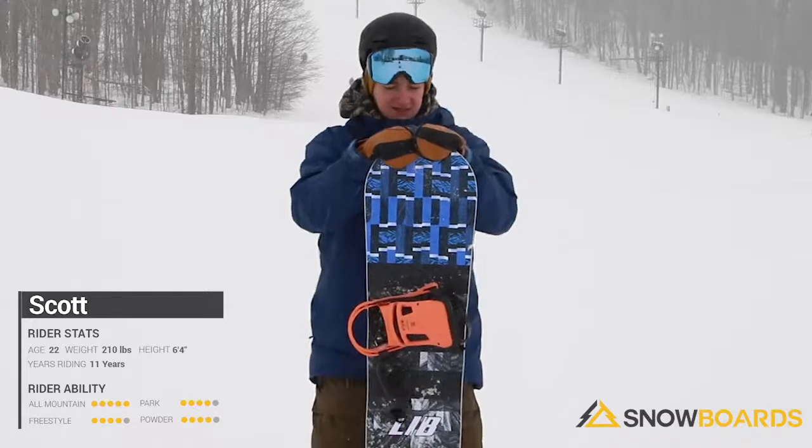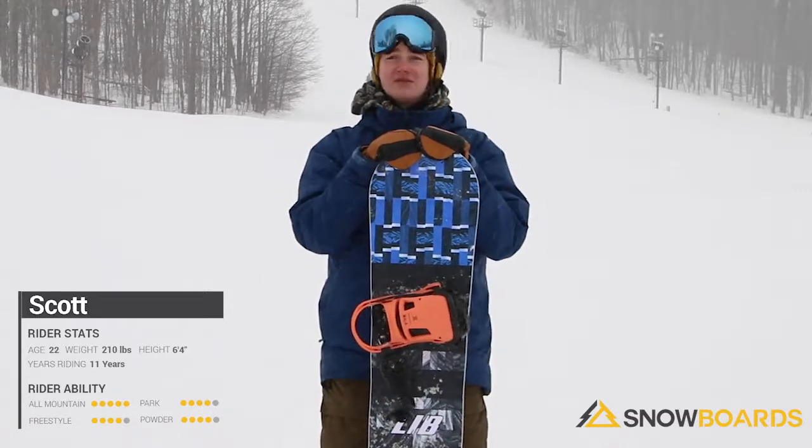I was hitting some side hits on some of these runs. Still runs really great on all these groomers too.